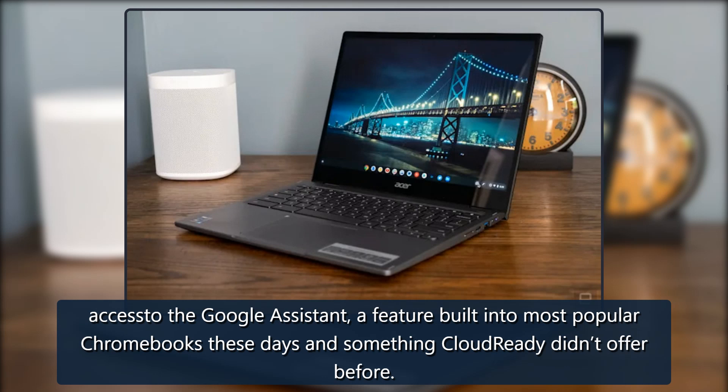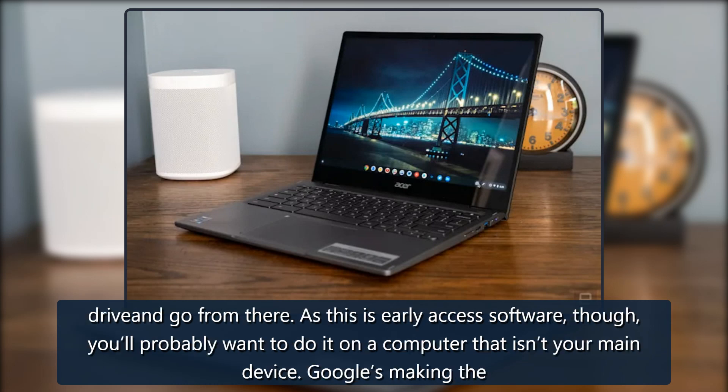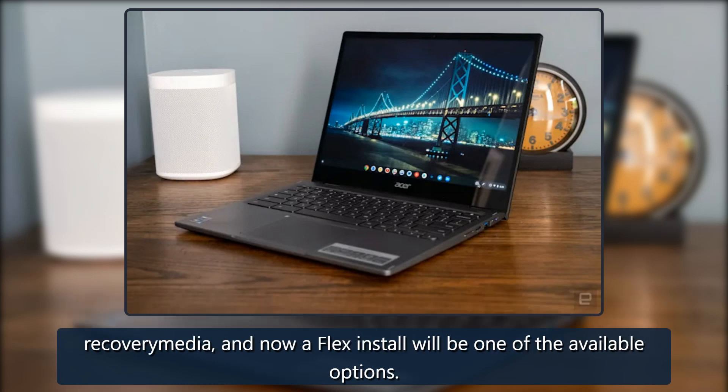While Google is focusing Flex on businesses and education, anyone can try it. You just need to visit the site to create a bootable Chrome OS Flex instance on a USB drive and go from there. As this is early access software, you'll probably want to do it on a computer that isn't your main device. Google is also building the process of creating a bootable drive right into the Chrome browser — the Chromebook Recovery Utility extension already lets you make Chrome OS recovery media, and now a Flex install will be one of the available options.